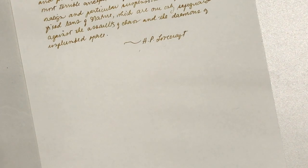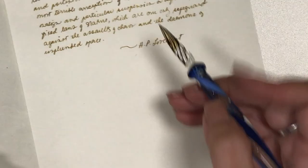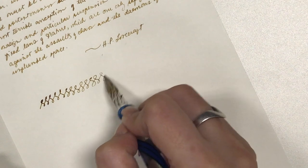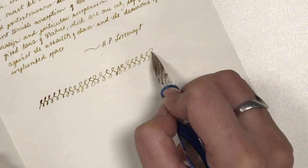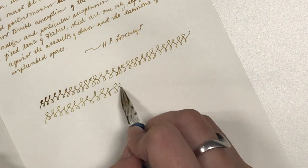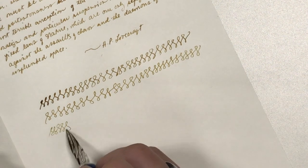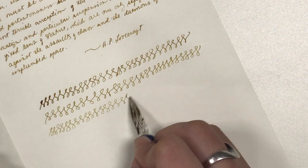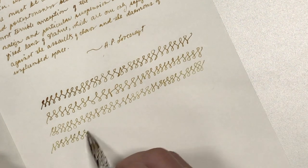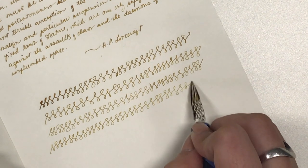Now let's see how long a single dip of ink lasts when writing with this glass pen. I dipped the nib into the ink but only halfway up the nib — I didn't want to dip the entire nib in because I didn't want the ink to come gushing out onto the paper. I wasn't sure what to copy, so I just made figures of eight. I sped up the video so you won't have to wait a really long time.